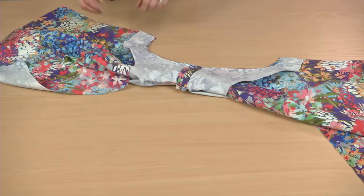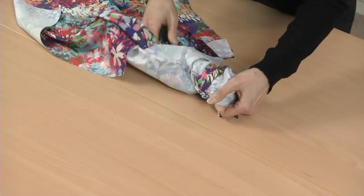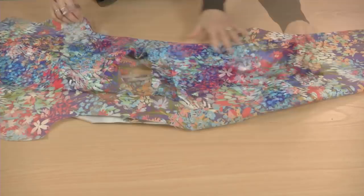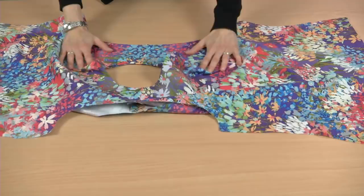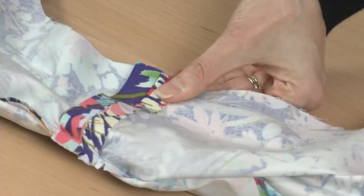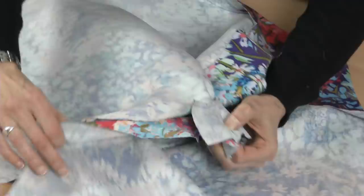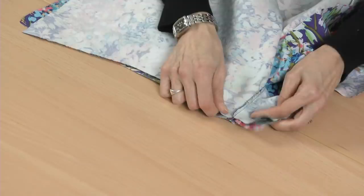Then trim and clip the seam allowances as usual. Now carefully pull the rolled garment out. Flatten the garment again and repeat this process for the other armhole. At this point, understitch and press the edges to flatten them, then sew the side seams as before in a single pass.